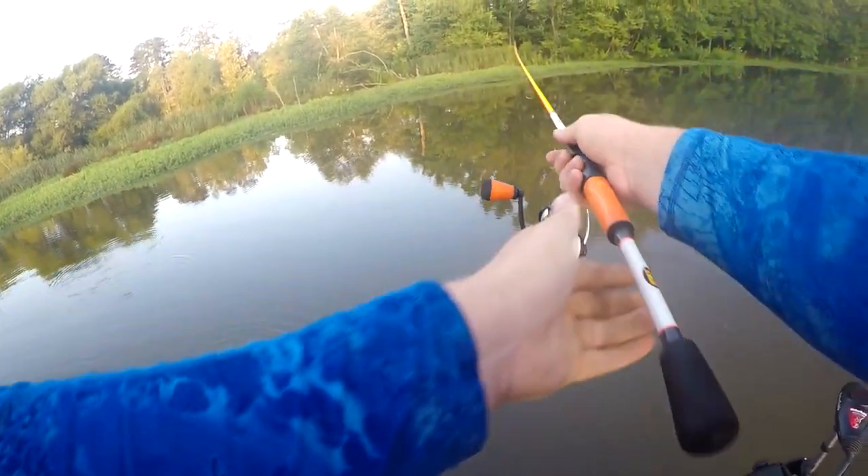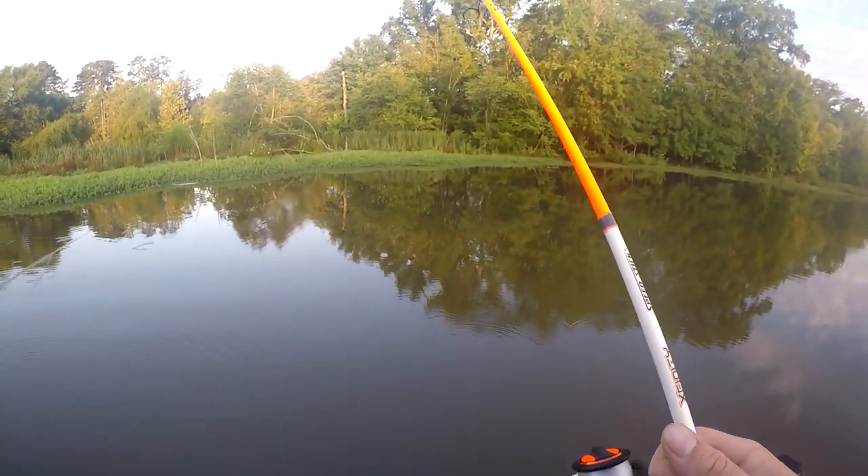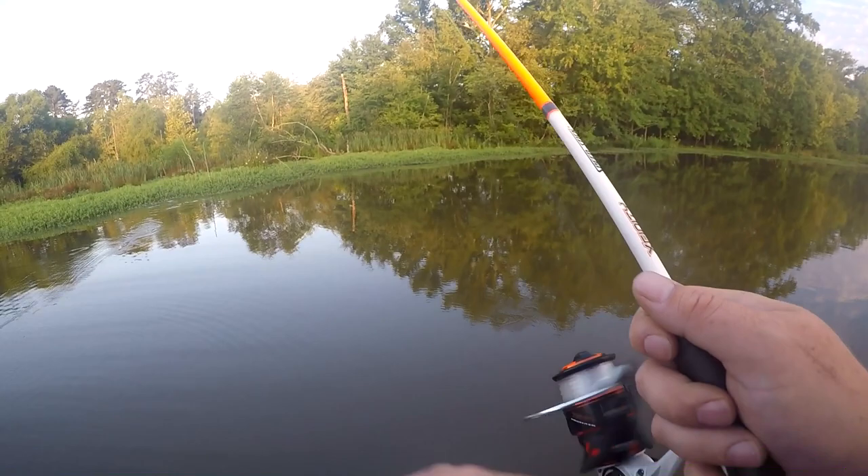Hey guys, welcome back to the channel. This is Steven Turner and today we're gonna be covering the floating worm. It's one of those techniques that a lot of people forget about — people say it's a beginner technique — but I'm here to tell you, when the going is tough this technique can catch a lot of fish. In the springtime it can really catch the big ones. At one of the MLF tournaments this year, nine and ten pounders were caught on pink, magenta, and white floating worms.